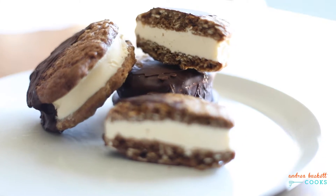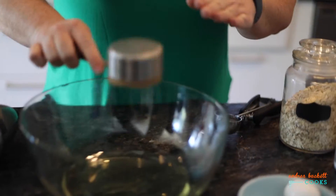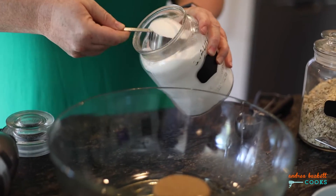This is my recipe for an oat and mocha ice cream sandwich. It all starts with Canadian canola oil, brown sugar, and granulated white sugar.